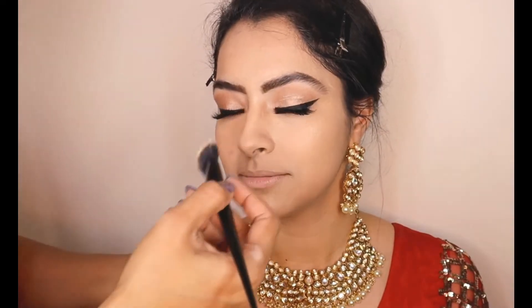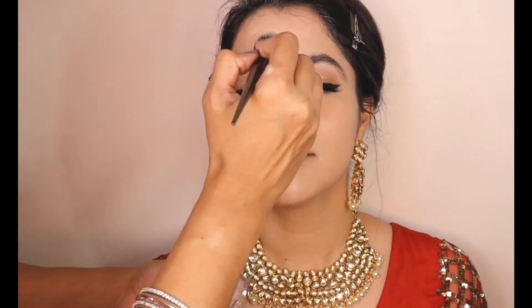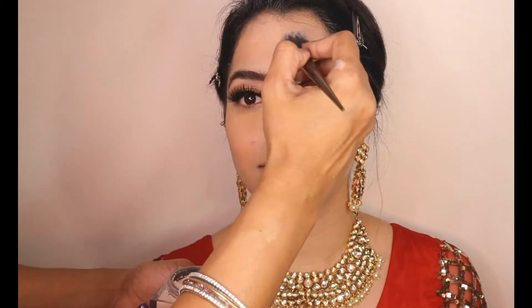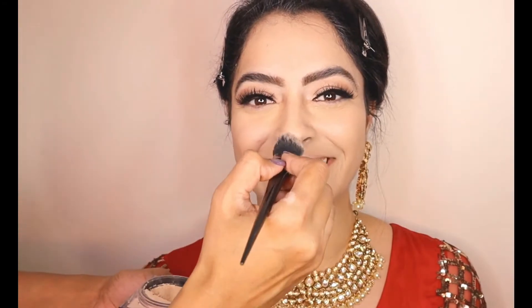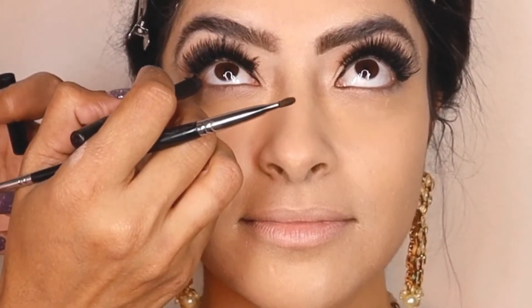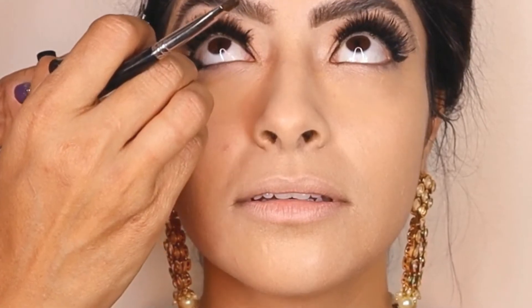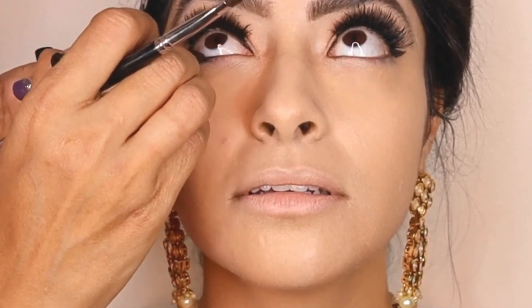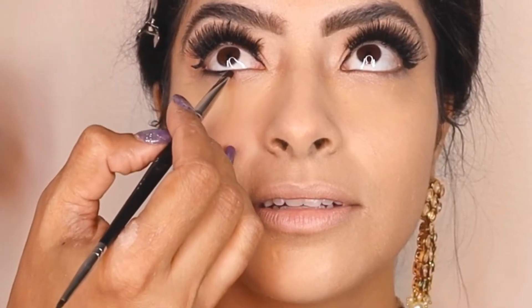We go ahead and bake with the Huda Beauty powder in Banana everywhere that we applied the concealer, letting it set. Now using a kohl pencil by Inglot — a very dense black kohl pencil — once we apply it, we will go ahead and smudge it out with a very fine brush.